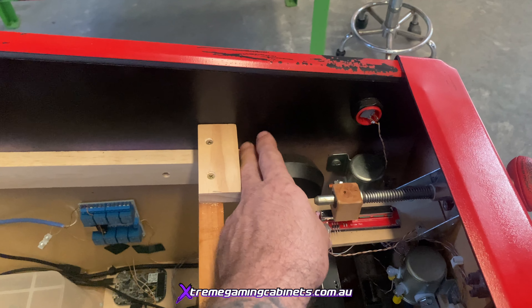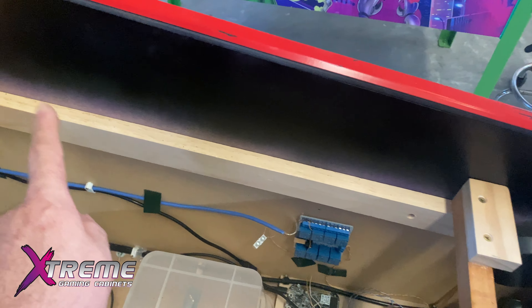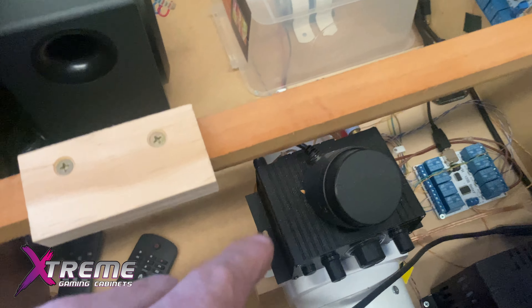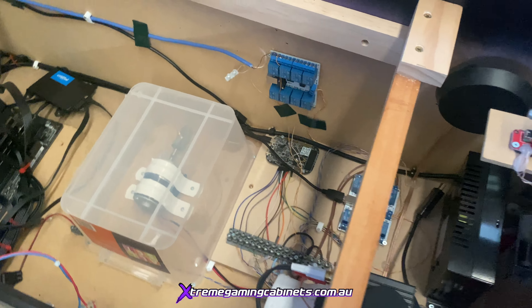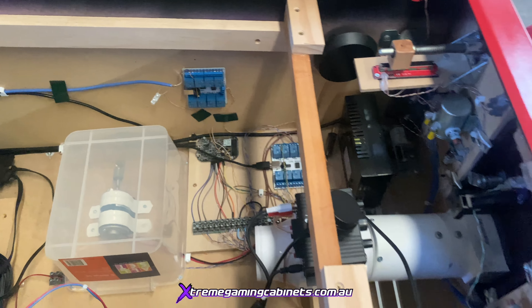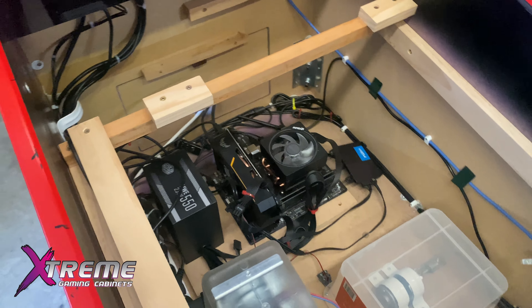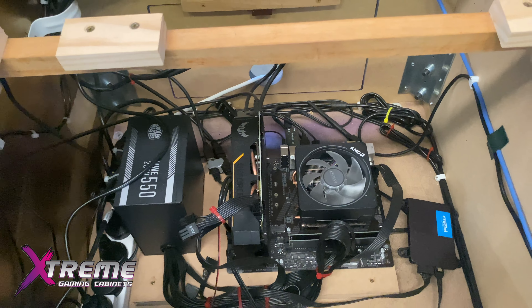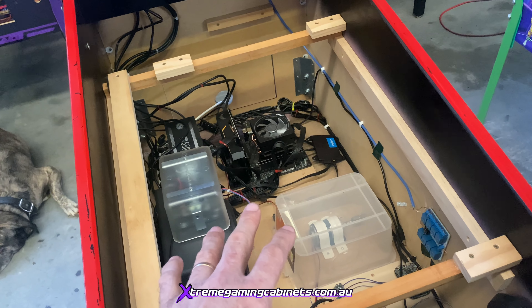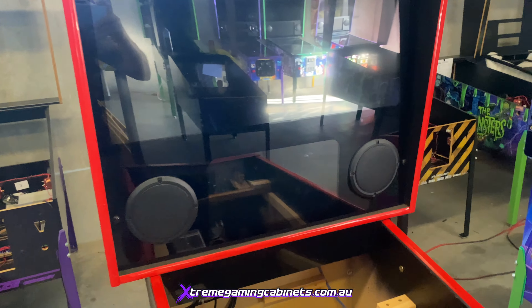There's two tactile feedback speakers in here - we'll be using those two and adding two more, done the same way we do it. We'll be reusing the amplifier and the two relay boards - we can reuse those as well. The PC specs are actually good on this so we're keeping all the PC specs. We'll be reusing the playfield screen - it's a 4K Samsung, not the ones we use, but we'll keep the screens as-is in the back box.